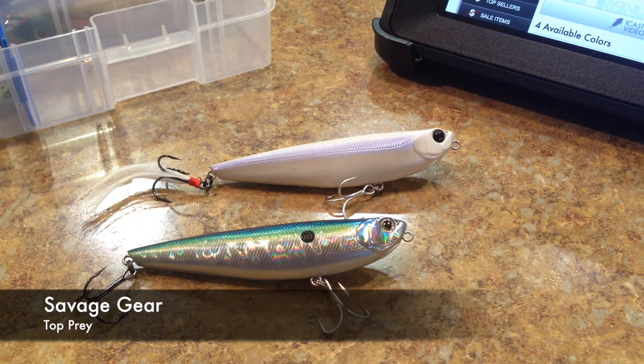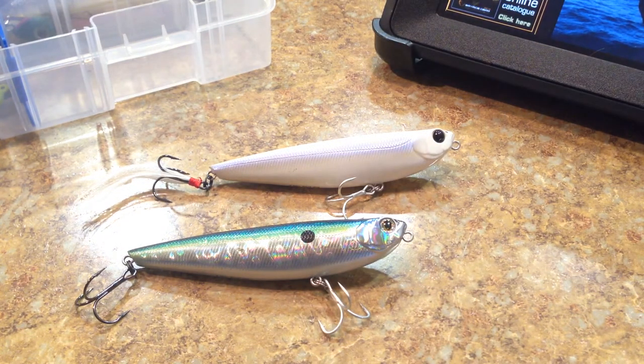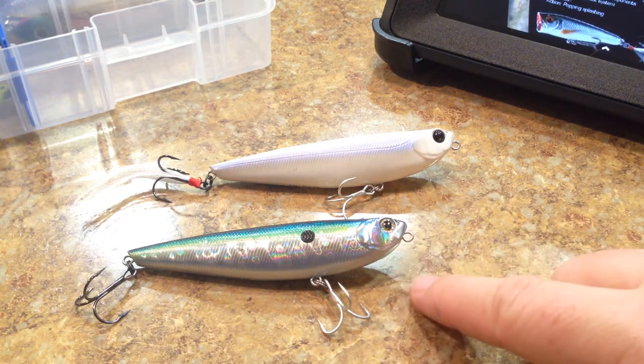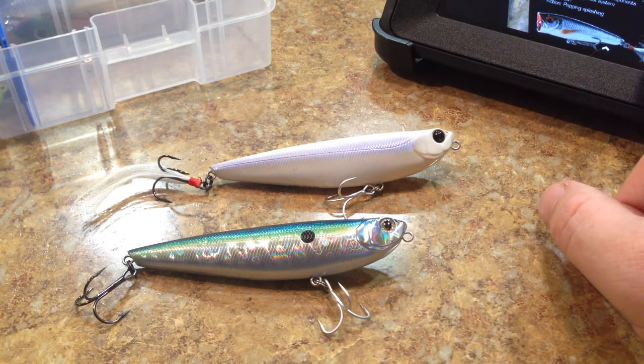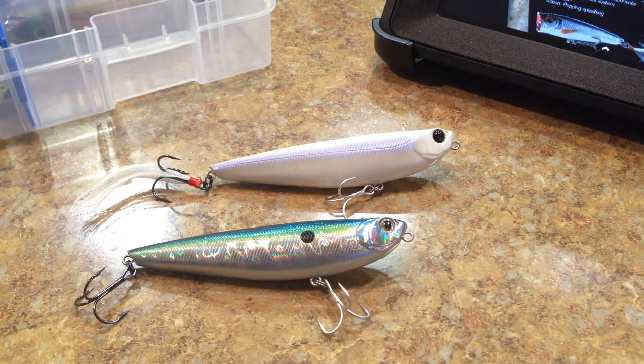If you guys go to their website, it'll actually kick you over to a catalog when you click on hard lures. According to the bottom of this lure, it says it's a 100F — so it's a 100 size because it's about four inches long. But on their catalog they actually show a Top Prey 85, which is obviously going to be a little bit shorter than this one.